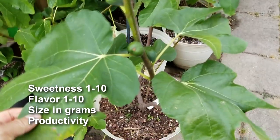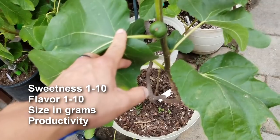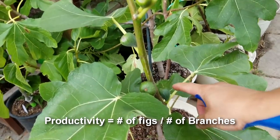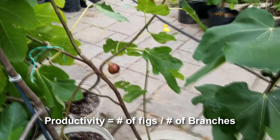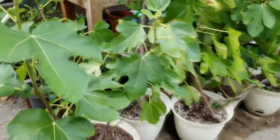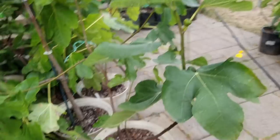I have a rating scale from one to ten for sweetness, flavor, size, and productivity. I rate productivity based on how many figs per branch — so if you've got six per branch, that's your count. Total figs on a tree divided by number of branches. I've got 18 figs on this tree and eight branches total, including a couple small suckers. So 18 divided by 8 gives about a 2.5 productivity score. That's how I do that.